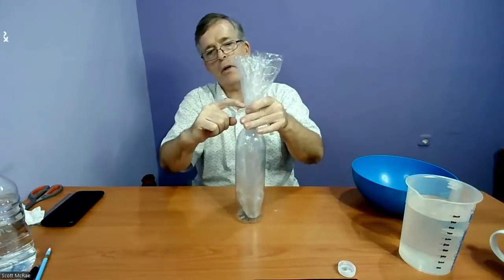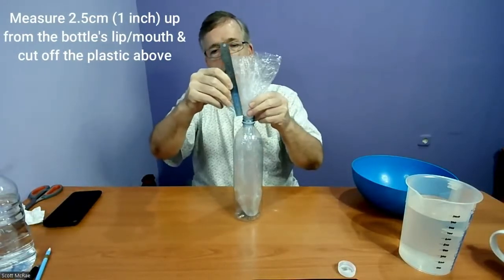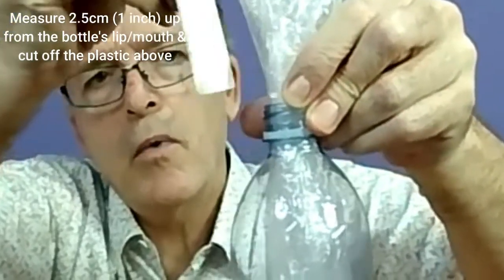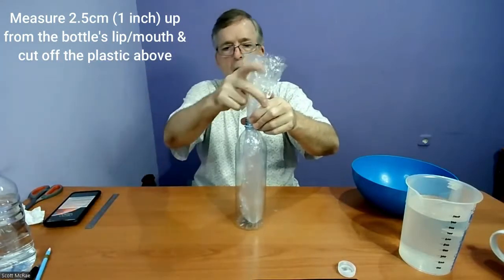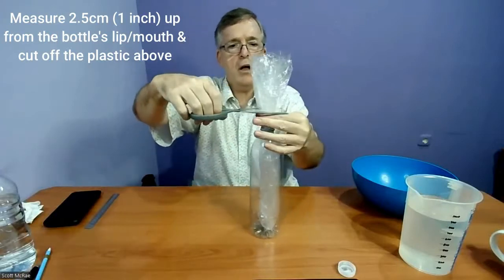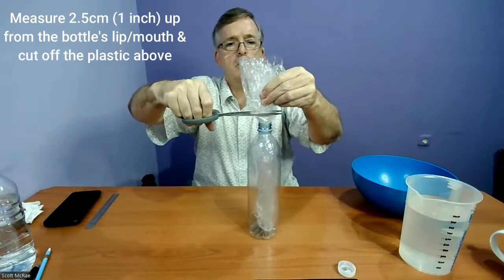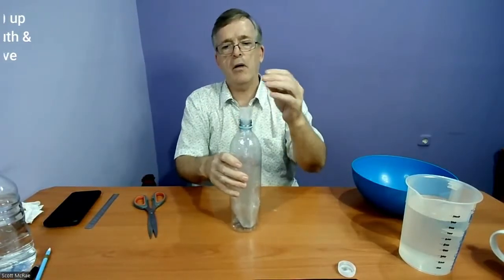From the lip up, we want 2.5 centimeters or one inch. Just to give you an idea of what that looks like — right in between the 2 and 3 markings. That just happens to be a little bit more than my thumb, so I use my thumb as a guide, place it on the end, and cut just slightly above it. That gives me about 2.5 centimeters or one inch above the bottle, and then we take the bag out.